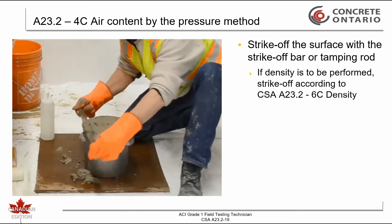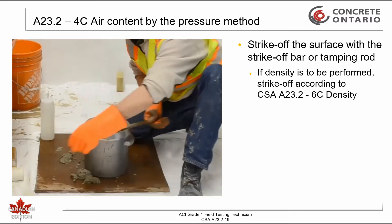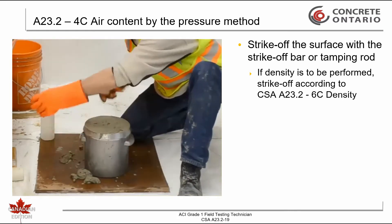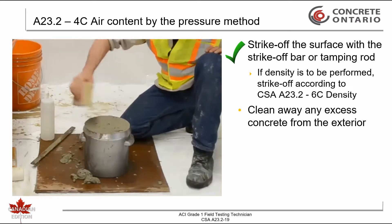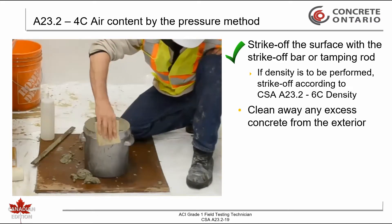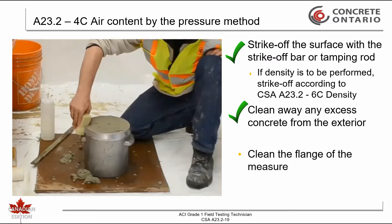If concrete density is to be determined, the strike-off of the concrete shall be completed in accordance with CSA 823.2-6C. Clean all excess concrete from the exterior and clean the flange of the bowl and inside the cover.